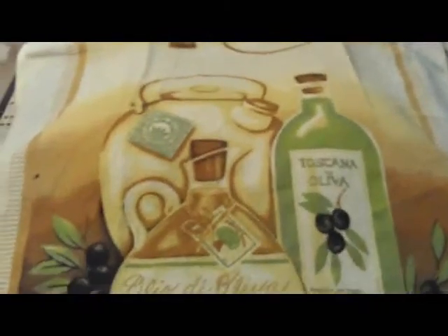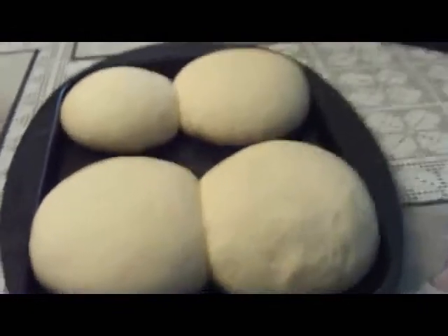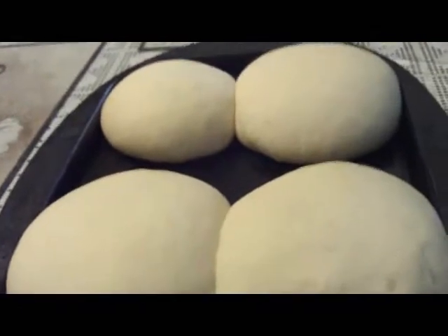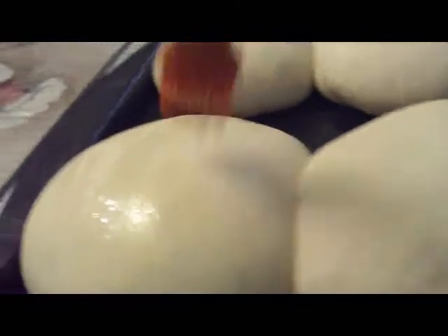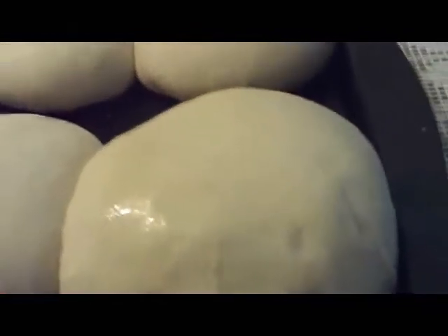We're back and ready for the unveiling — one more step before we pop them in the oven. They're all nice and puffed up. We're going to put some warm salt water in a bowl, take a brush, and brush the tops. This helps the crust come out a little crispier and bake right.